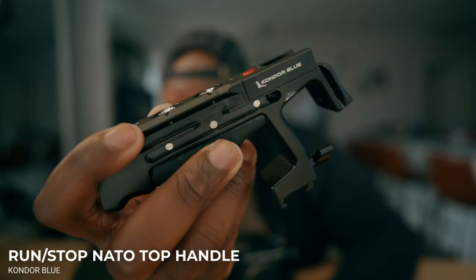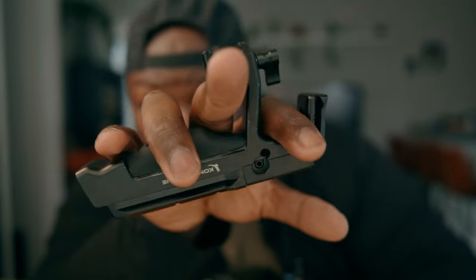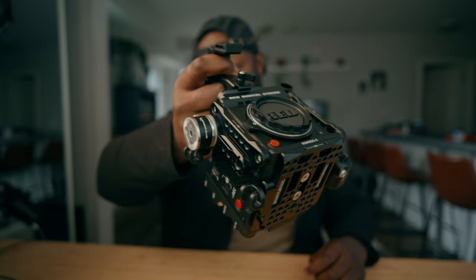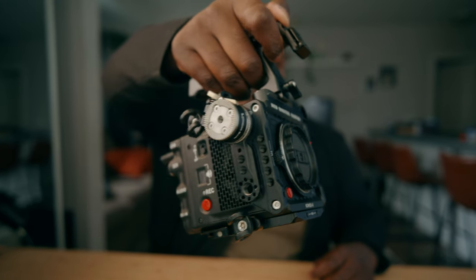As somebody that does shoot a lot of handheld, I also probably need a top handle. I am using the Condor Blue top handle, and there's a couple of things I like about it. There is a run-stop button on here and you could get an extension cable to actually control the run-stop, but also you have a comfortable pad at the bottom for easy handheld shooting, and a little space at the top where I can put my index finger in and lock in my hand so it feels nice and secure. It also has mounting points on it for monitoring, which we're going to talk about a bit later.